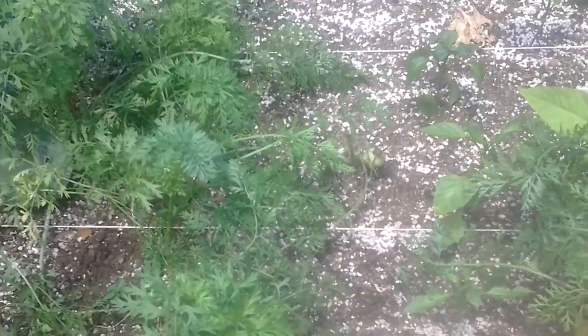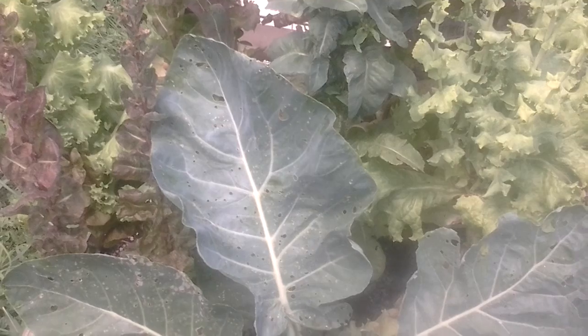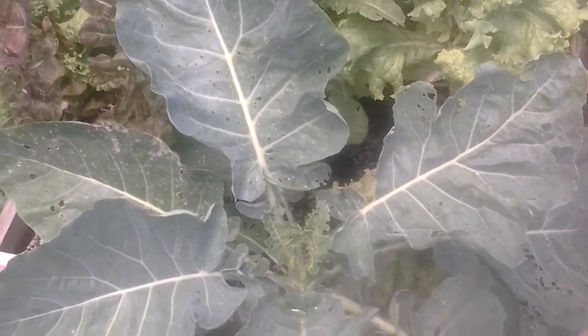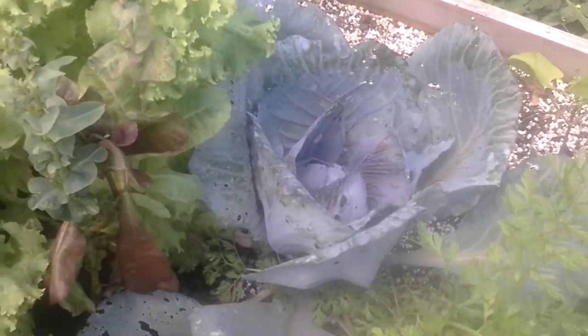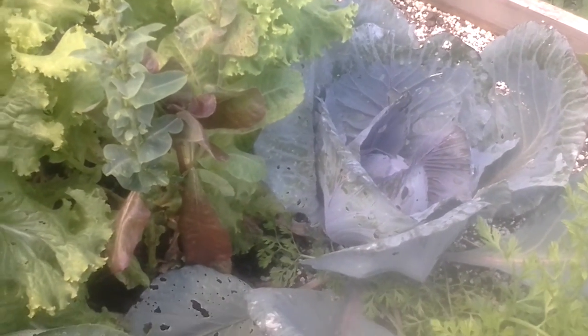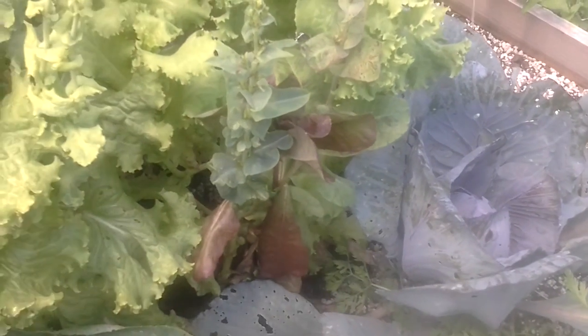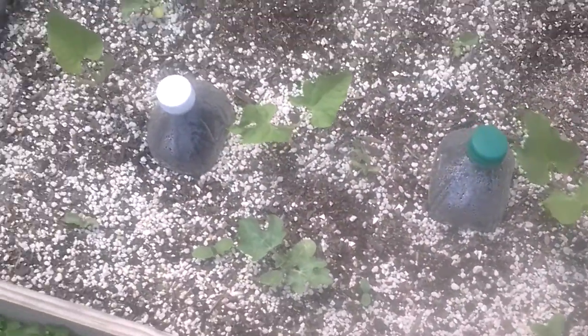That one needs to wait. Coming out here killing the little cabbage moth worms. This is a cauliflower — it's already getting too hot, I don't think it's going to make it. That's a red cabbage. I got a small little head on there. I don't know if I'm going to be able to get one of those either before the heat affects it. It's a big leaf. So I'm just coming out here late at night killing off the white moth worms — cabbage worms.